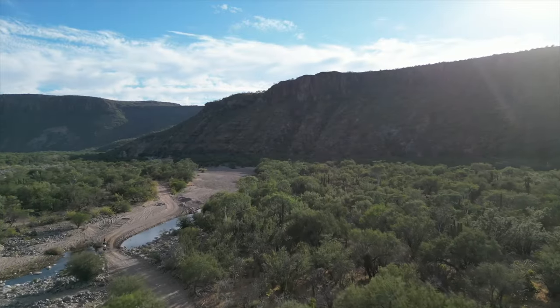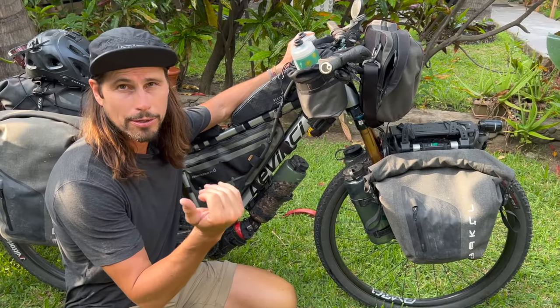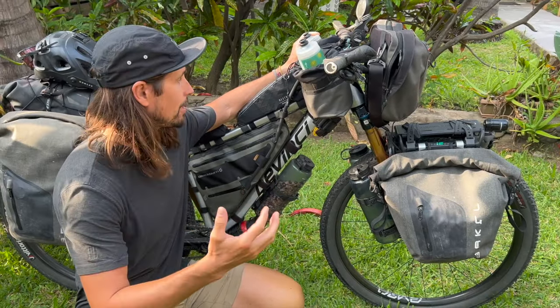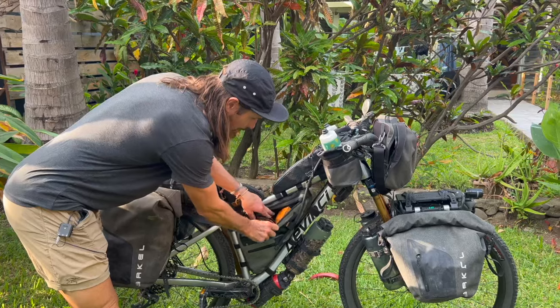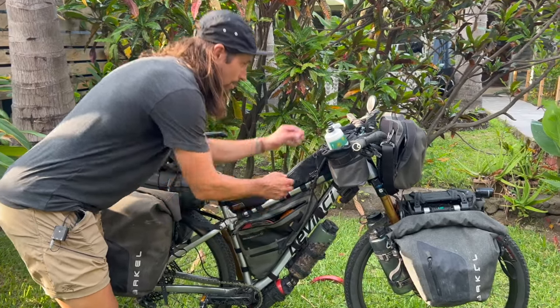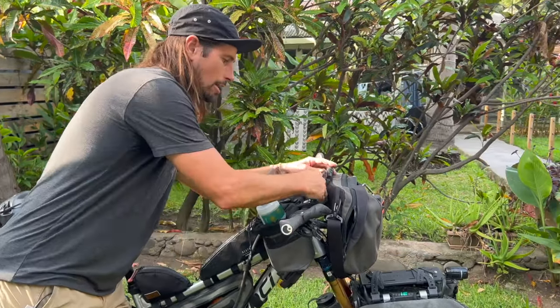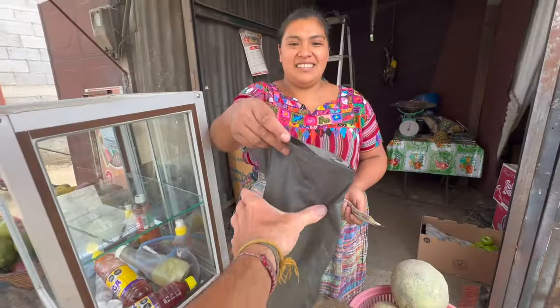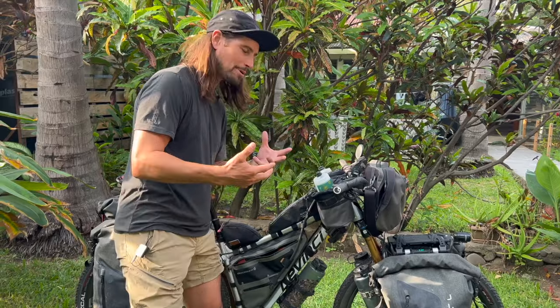On the Baja Divide, sometimes I had to go one, two, even three days without resupply — the max I carried was 10 liters of water. If I needed 10 liters, I'd use the frame pack hydro pouch with a straw so I can drink while riding. I haven't been using it since I got to Mexico though, because Mexico is so easy — tiendas are everywhere, so I can carry less food and less water, keeping the bike a little lighter.